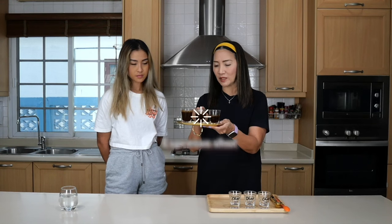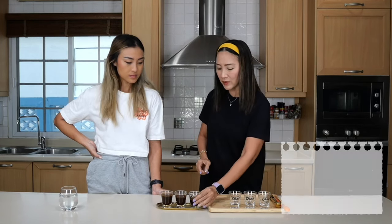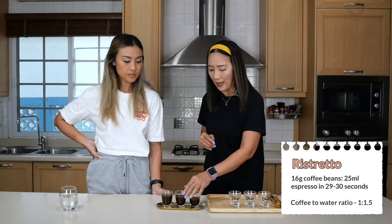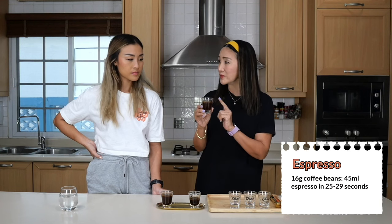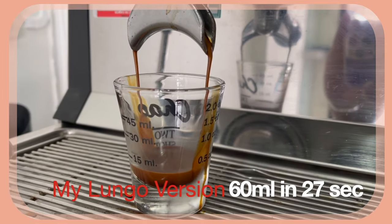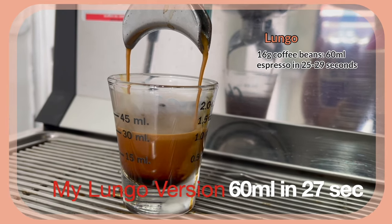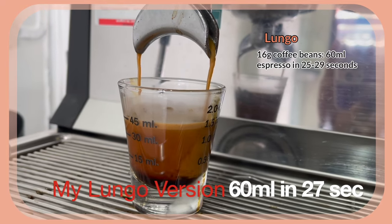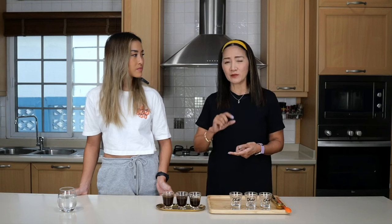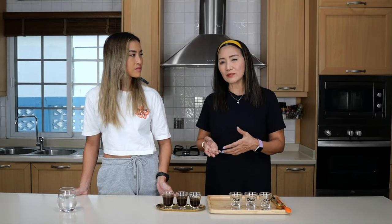We have three different shots: a ristretto, a regular espresso, and a lungo. Everything uses the same amount of coffee beans. The ristretto is a short shot — 16 grams in, 25 ml out, a ratio of about 1 to 1.5. The regular espresso is 16 grams in, 45 ml out. The lungo is also 16 grams but we pull 60 ml, about 1 to 3.5. Most coffee shops use the regular espresso, typically 1 to 2.5, though some use 30 ml and others use 25 ml per shot.